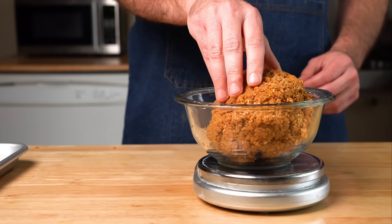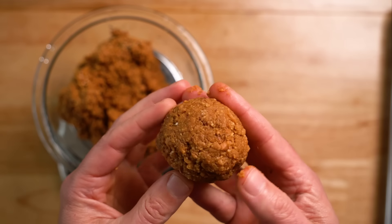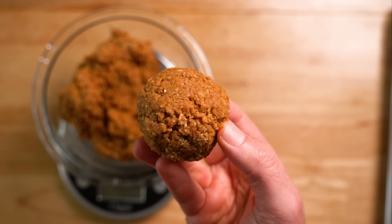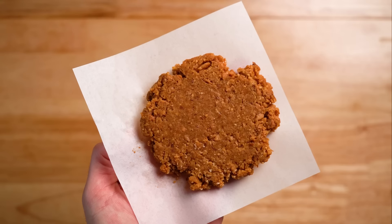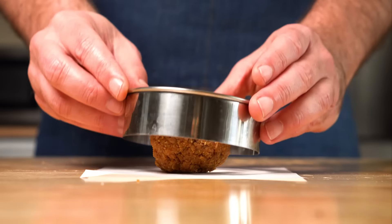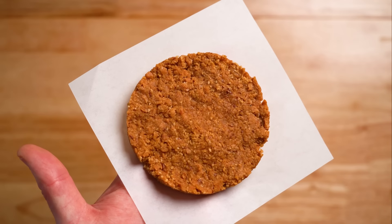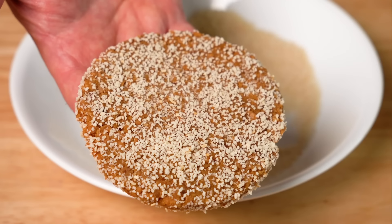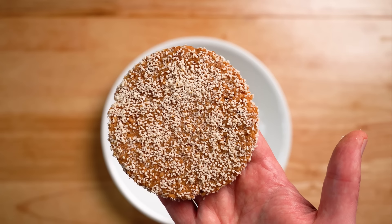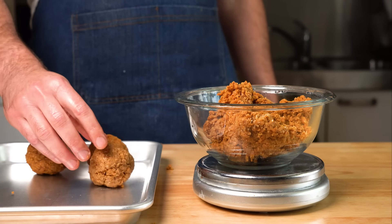To form our patties, you have a few options. I recommend weighing out about three to four ounces worth. If you go down to two-ounce patties, they will be a bit fragile, so be careful. To form a patty, you can simply smash it, or you can use a cookie cutter to get a perfectly uniform patty. You can also coat the patty in some more breadcrumbs — this is something they do at Burger Lords here in LA and it'll give the cooked burger a crispier exterior. This recipe makes about 20 ounces of meat, so you can get about five to six burger patties out of it.